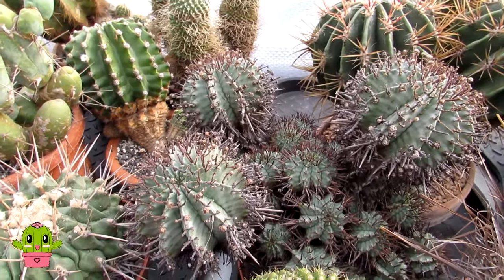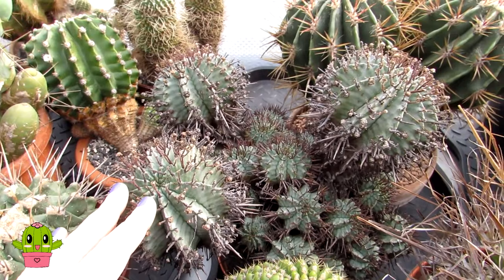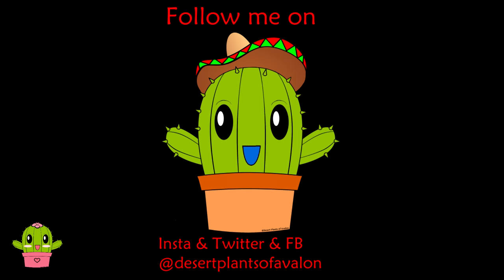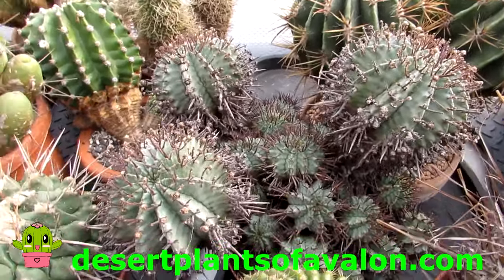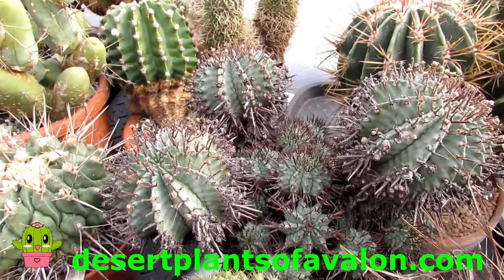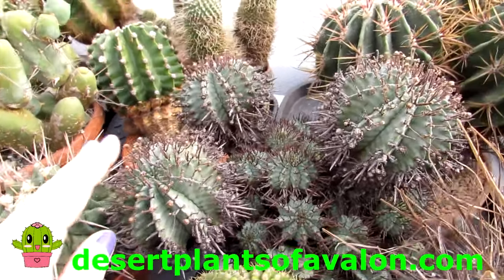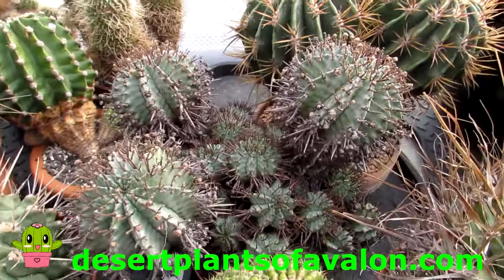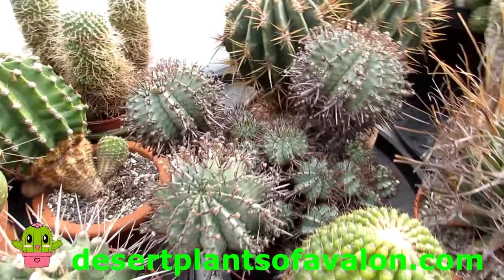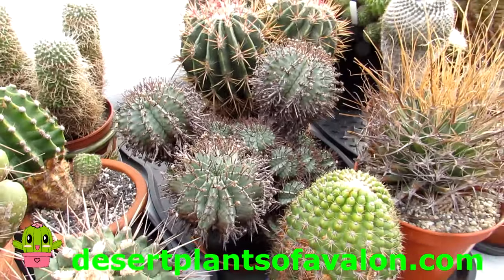For lots of photos of all the cacti and succulents, especially now as we're coming up to the blooming and budding season, please follow me on Instagram, Twitter, and Facebook at Desert Plants of Avalon. Also check out my website for lots of growing tips, regular blogs, and what's happening with the plants at desertplantsofavalon.com. I want to wish you all a fantastic cactus and succulent power day!